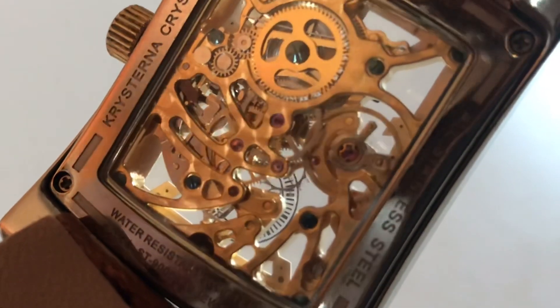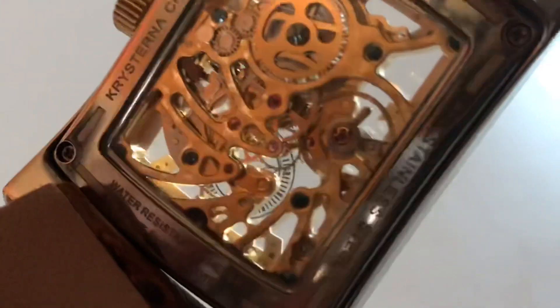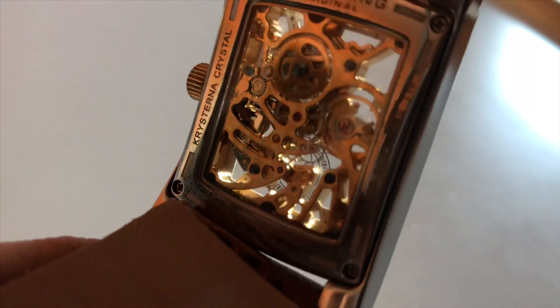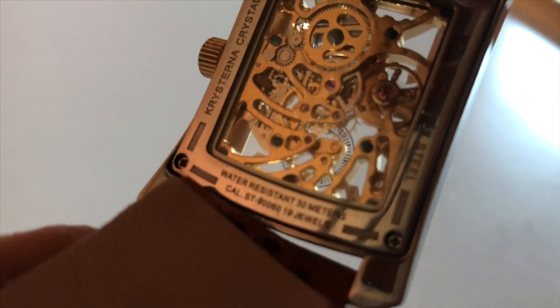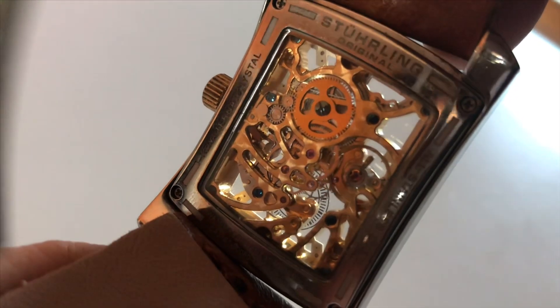I've had this watch for many years and it's held up. I don't see any scratches on the crystal, so it is definitely a nice quality crystal. Stainless steel, water resistant — 30 meters. Just look at that movement, it's a beautiful looking piece.